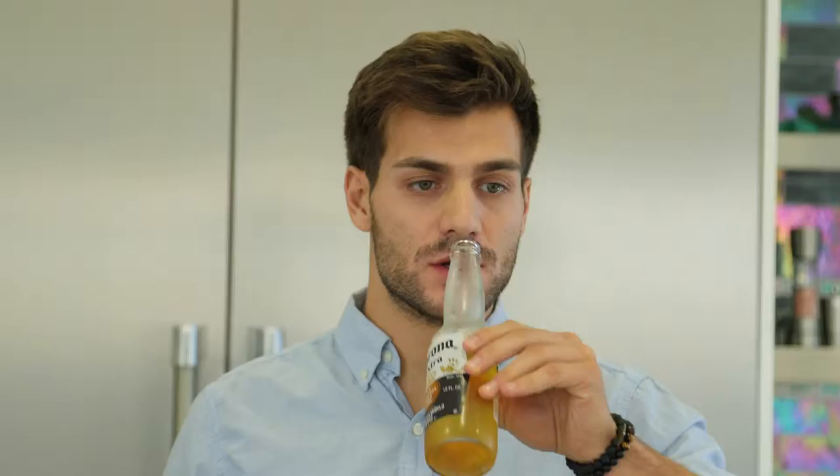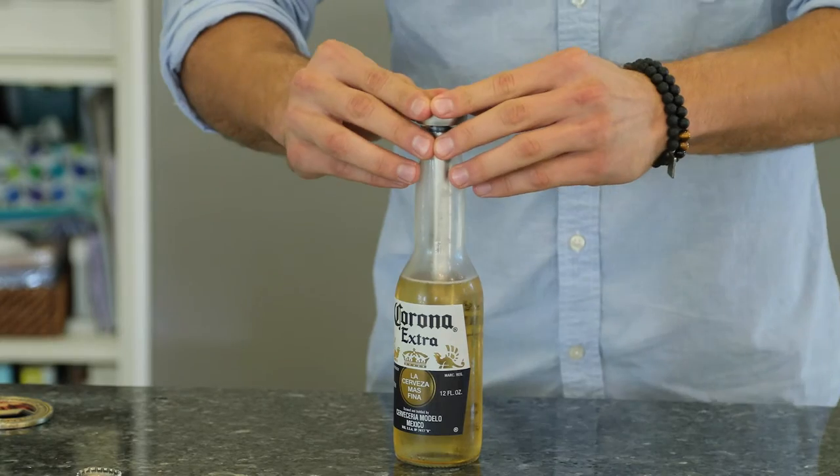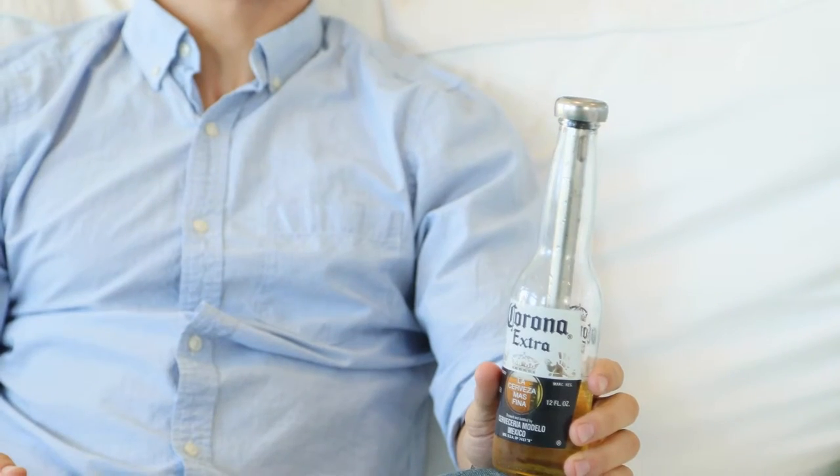Before using, take a drink of beer to make room for the chiller stick. Next, insert the chiller stick into the bottle, then press firmly to create a tight seal. Use caution when first inserting, as some beers may foam up slightly.